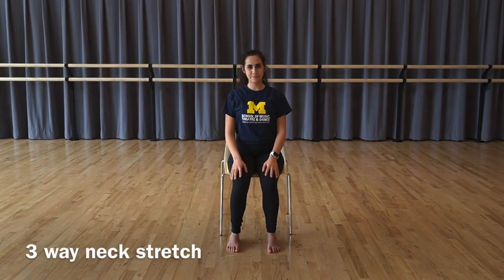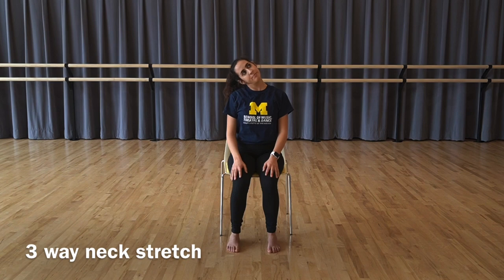Three-way neck rotation: begin by retracting your head back into a chin tuck position. Gently tilt your head towards your shoulder, keeping your gaze forward, then rotate your chin down with your gaze looking at the ground. Return to the first position, then tilt your chin up to the sky, following your gaze upward. Repeat the sequence of three positions, moving through each and pausing for a few seconds to mobilize the neck muscles — tilt the chin down, then forward, up and forward, down and forward, up and forward. Release.